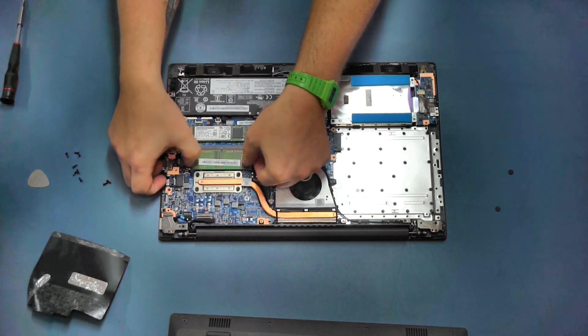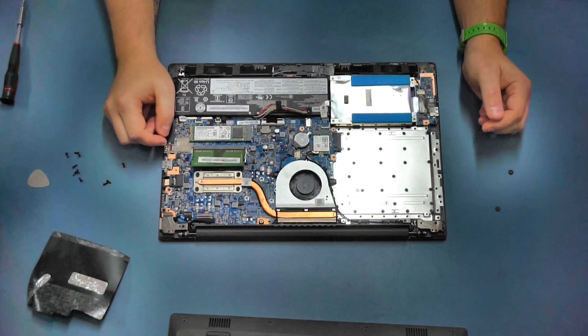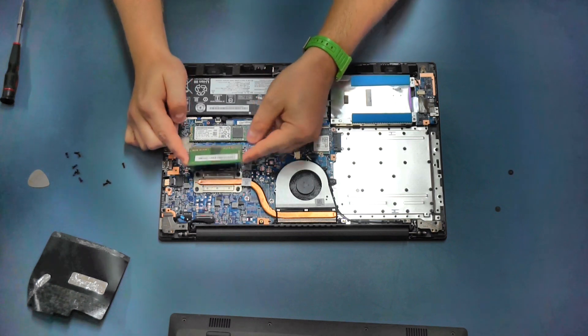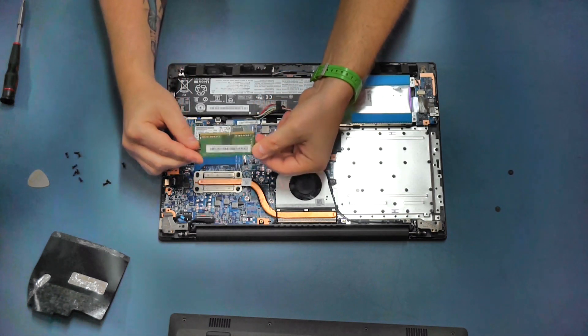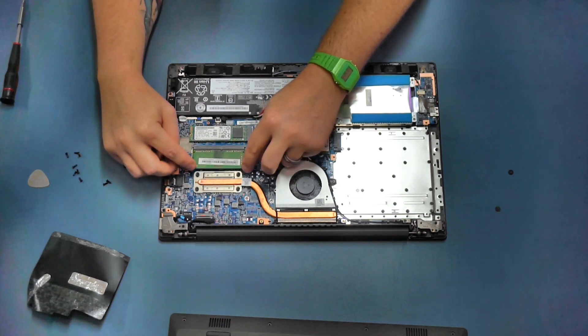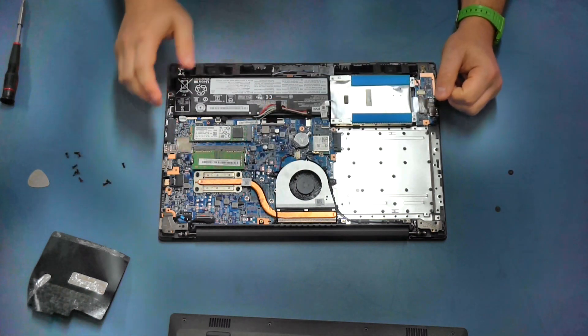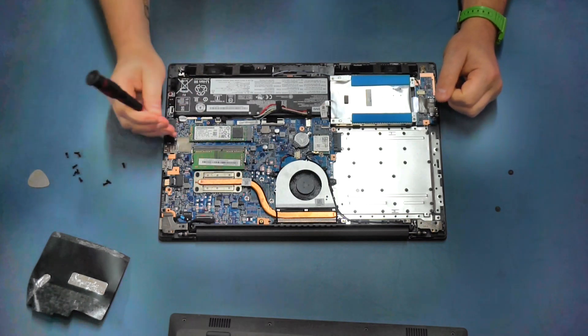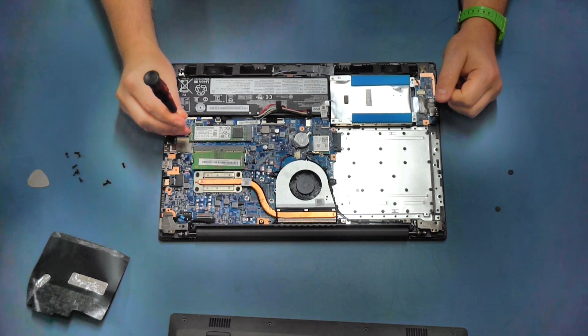To remove the RAM chip, pull outwards on these two little latches and the chip will pop upward. Then hold it by the edges and pull it backwards to remove it. I'll put some links in the video description to suitable RAM upgrades for this machine, so go ahead and check those out.